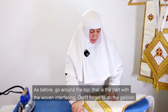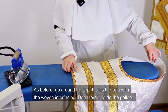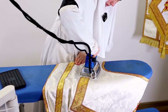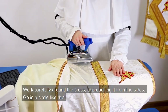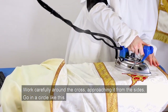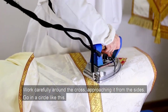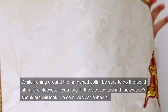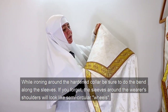As before, go around the top — that is the part with the woven interfacing. Don't forget to do the galloon. Walk carefully around the cross, approaching it from the sides. Go in a circle. While ironing around the hardened collar, be sure to do the bend along the sleeves. If you forget, the sleeves around the wearer's shoulders will look like semicircular wheels.